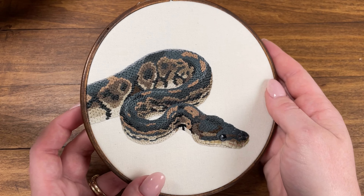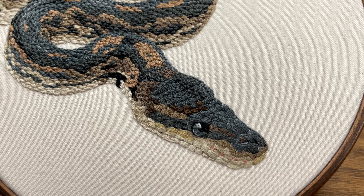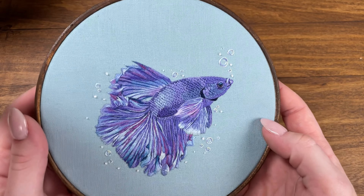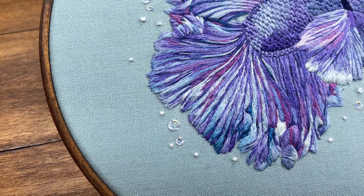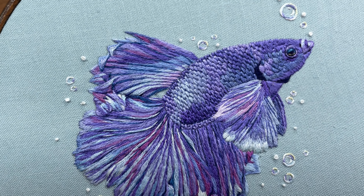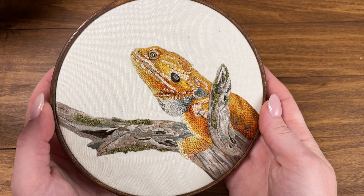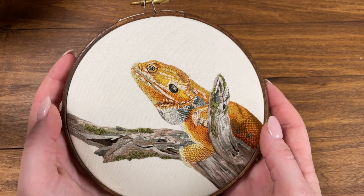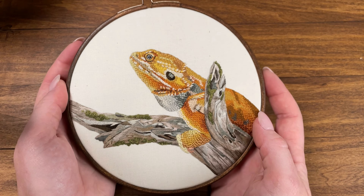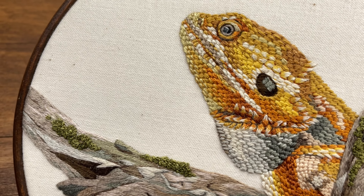Now for scales you can practice creating that scaly texture with the ball python project. The color palette for this one is pretty basic so you can really focus on getting that look of scales just right. Then there is this beautiful betta fish surrounded by some fun little bubbles. This fish has a lot of texture. The fins can be quite complicated so make sure you take your time with them. And finally there is quite possibly the hardest project in the book, the bearded dragon. This piece also incorporates several different stitches which you can see between the bearded dragon's scaly texture and the smooth log and the little bits of moss.